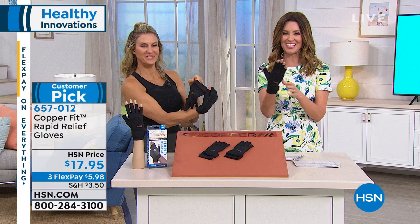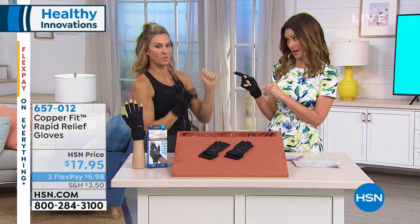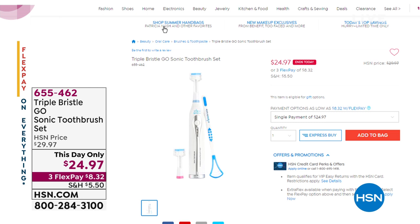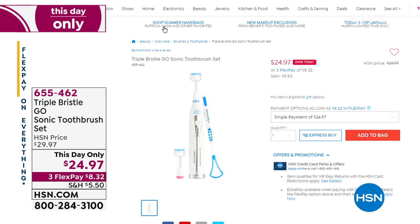The Triple Bristle Go is three separate brush heads brushing all sides of your teeth at the same time — front, back, and tops all at once. You have two replacement brush heads included and a little tongue cleaner. Day-only price of $24.97. It is sonic technology — put that one into your order.